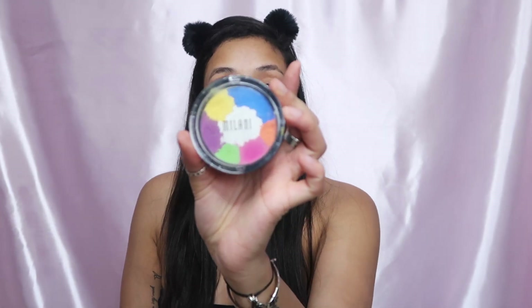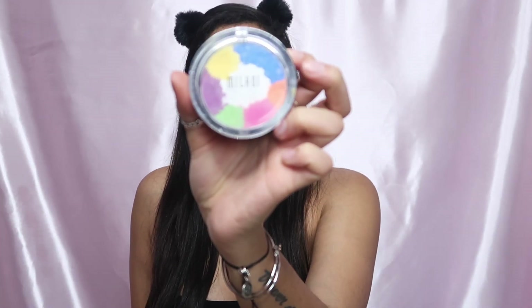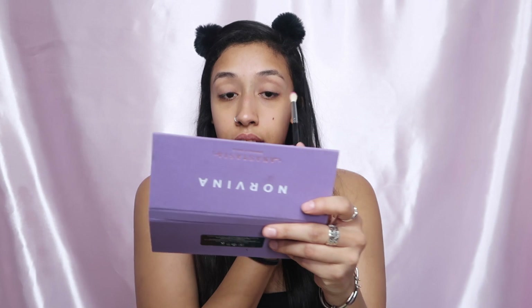Now we're gonna get started on the eyes. I'm gonna be dipping into a lot of different palettes: I have the Norvina palette, the NYX Brights palette, and also this Milani one — I don't even know, it's so old but it's so good.